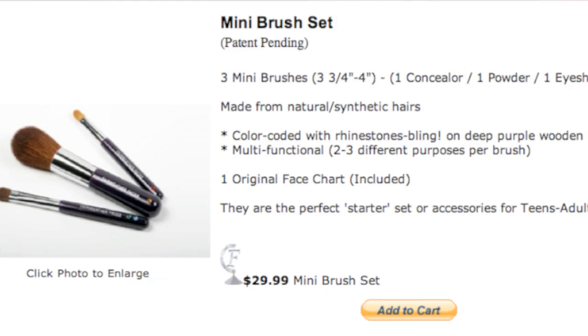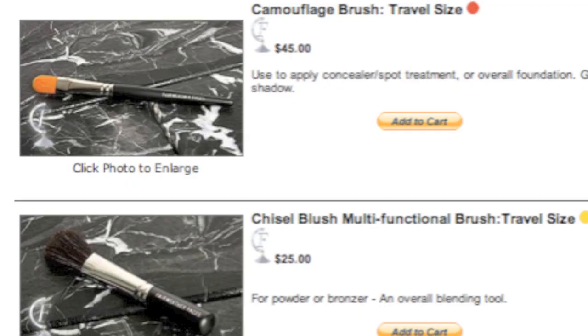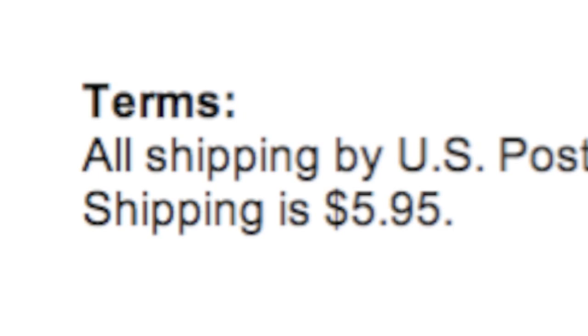This set comes with the three brushes and the face chart for $29.99. That's actually a good price because I was looking at the website and their individual brushes range anywhere from $25 to $40. So just for one brush, $25 — you get all four of these items for $29.99. Shipping is only $5.95, which I don't think is that bad.